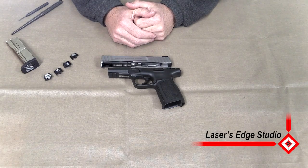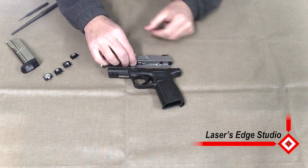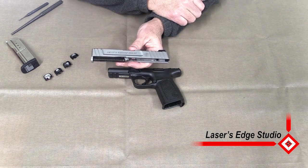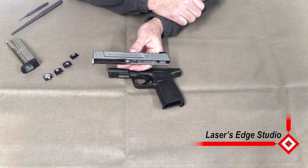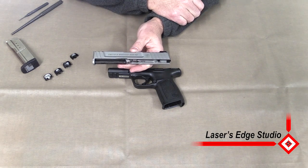Welcome to another installation video from LaserZ Studio. Today we're going to be replacing the slide plate on the Smith & Wesson SD-VE. What we're going to be showing it on is the Smith & Wesson SD-9VE. This will work on the 9 or the 40 just fine.